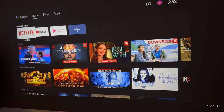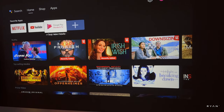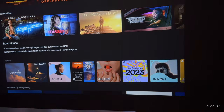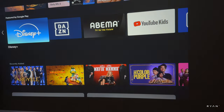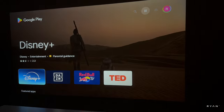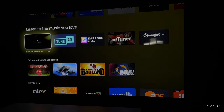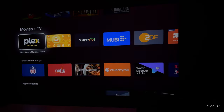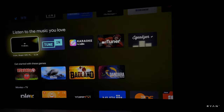Using Android TV 11, you can see your apps: Netflix with recommendations, Prime Video, Spotify, and more supported apps like Disney Plus. In terms of the Play Store, you get the Android TV Play Store, which is a bit more limited than the normal Google Play Store, but there's still a lot to choose from. The projector looks pretty quick navigating around the interface.